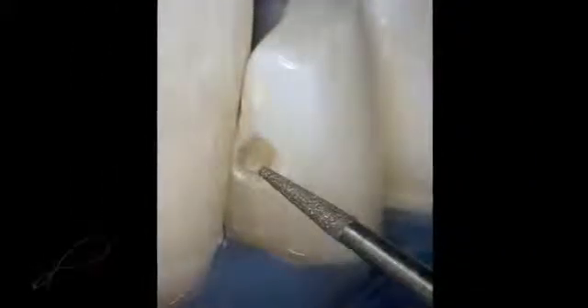An enamel bevel is indicated because it increases the surface area for end-on etching of the enamel rods for an increased etched surface, which results in a stronger enamel to resin bond, which increases the retention of the restoration and reduces marginal leakage and discoloration.